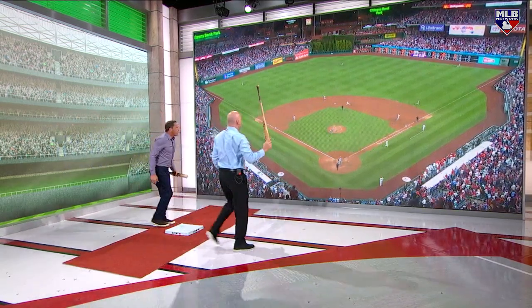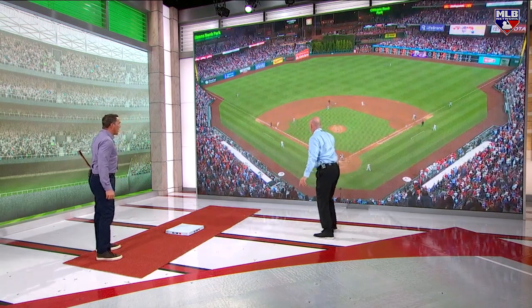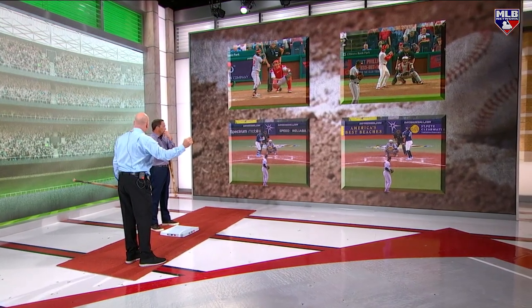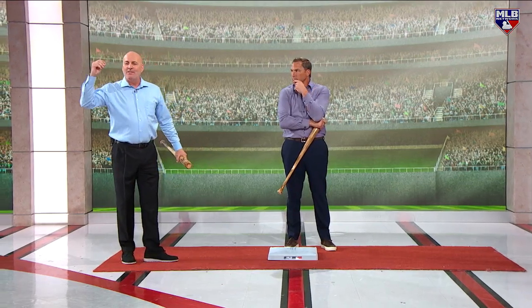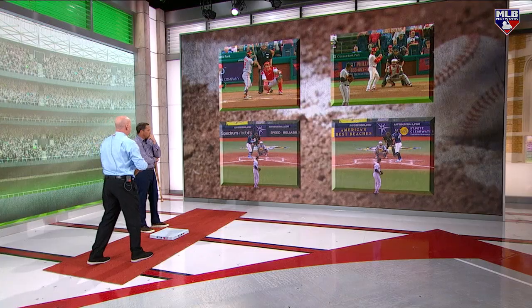Watch Bryce Harper — the number one takeaway is he wants to score. You're always thinking the extra base. The idea with Bryce Harper when he runs the bases, there's a want to. Kids, when a double's hit and you're on first, third is given. Home is the plus-one that you want — always think about the plus-one. Make the coach stop you instead of forcing him to make a bad decision. Bryce Harper does that as well as anybody.